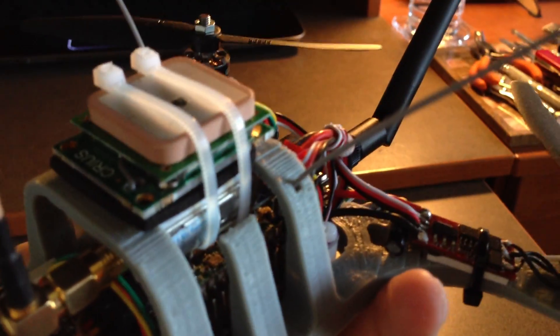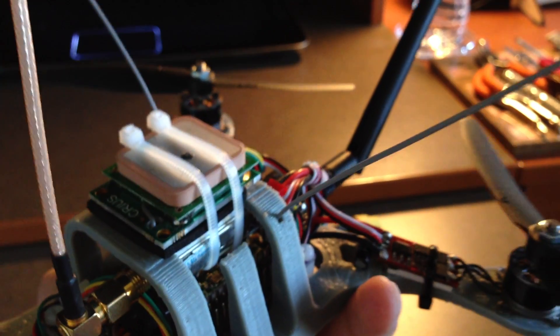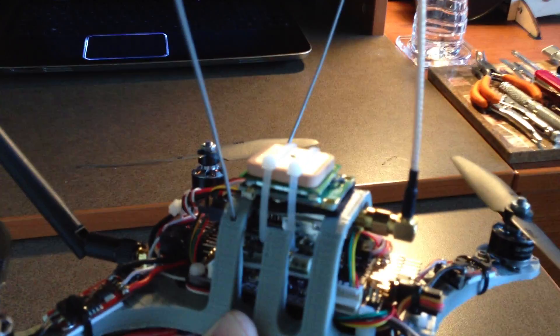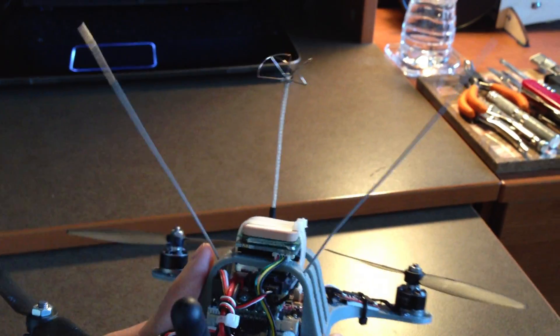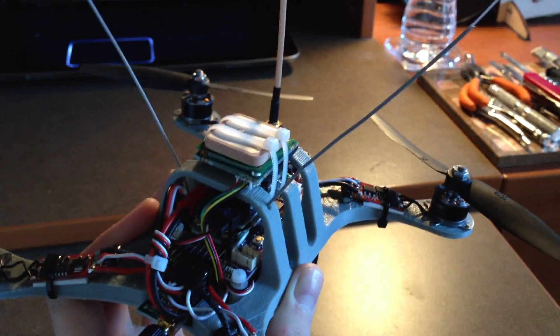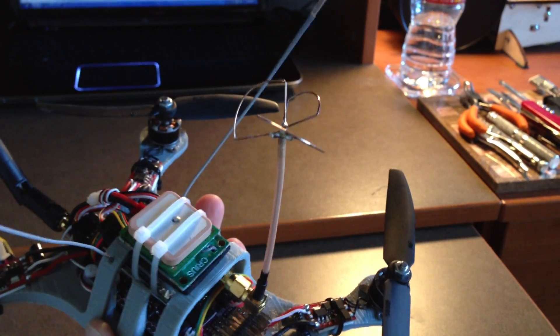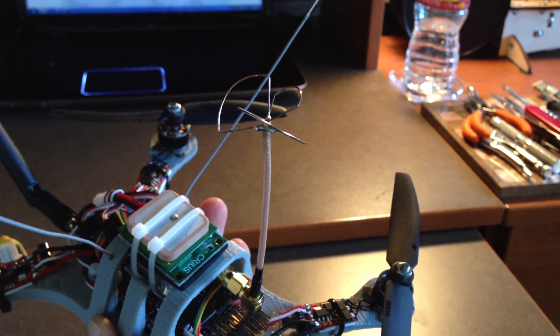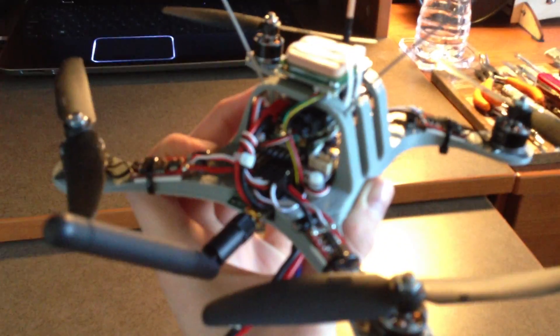The frame has holes on either side to pull through the receiver antennas. The coax cables on these antennas are quite rigid but still flexible, so they'll stand up fine with no risk of getting caught in the props. The video transmitter uses a 5.8GHz circular polarized antenna, and the dipole in the back is for the telemetry.